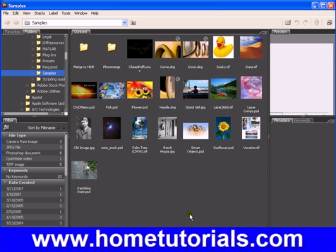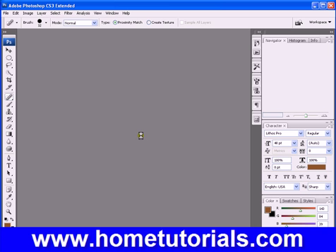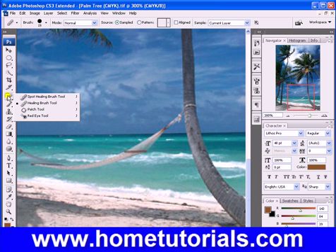Let's see which would be a good one where we can blend. Let's try that palm tree — we'll bring it into Photoshop. The healing brush is under the spot healing brush. Let's first zoom in. Remember we tried to get rid of this hammock before and we couldn't do it very easily. Let's try it with the healing brush.